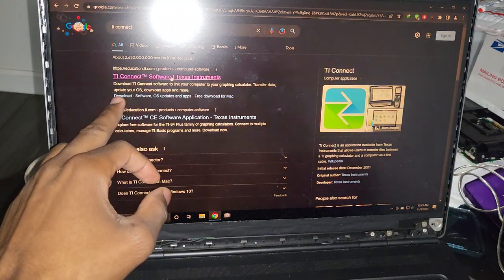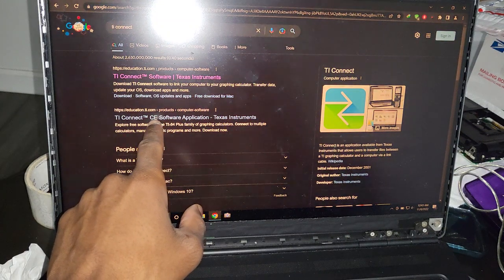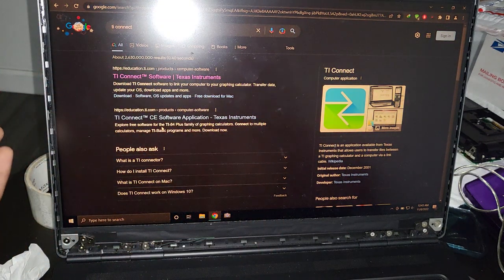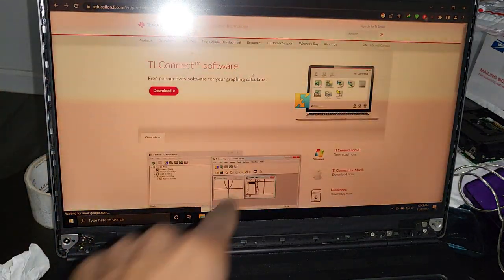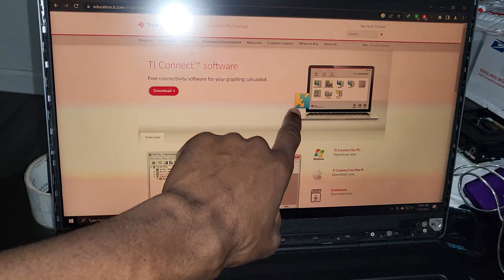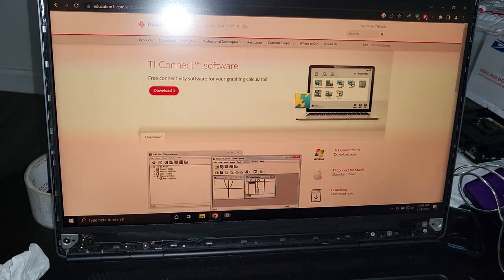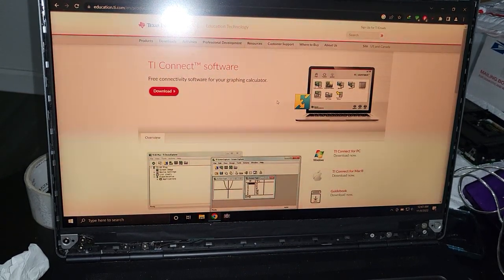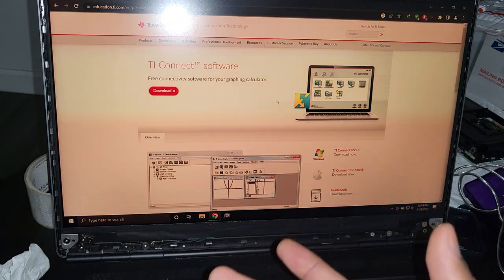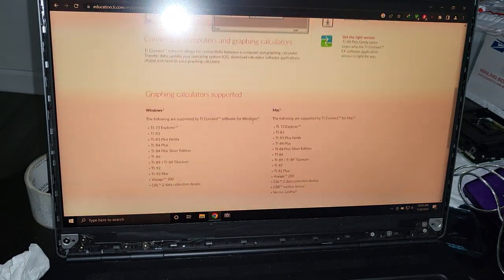Often the first link will be the TI Connect CE — you don't want that one because that is for the color edition. If your calculator is not color, you are going to need just 'TI Connect', and the logo is going to be blue and yellow. That's for the non-color Texas Instruments calculators, and the method I'm about to show you will work for pretty much all TI calculators with a non-color display.